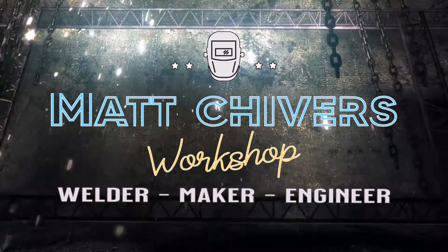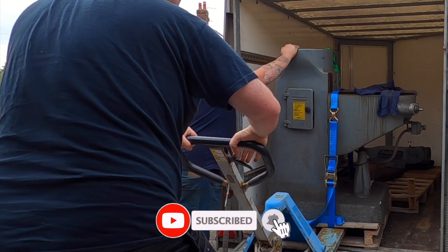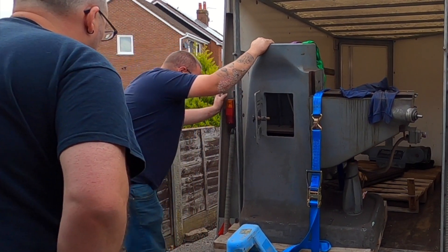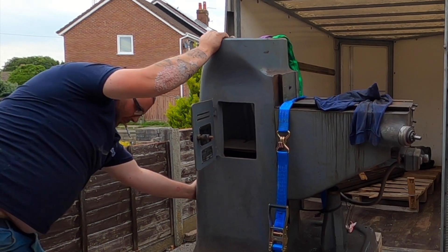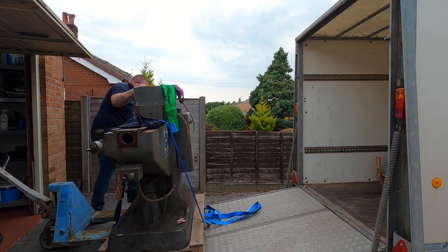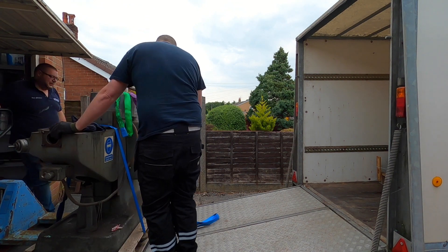I seem to have been a little spontaneous and accidentally bought something. No brakes either — needed to go up some more. It's probably heavy, isn't it? Wow, it is heavy. It's just bent the door. Door's gone back. It's heavy.